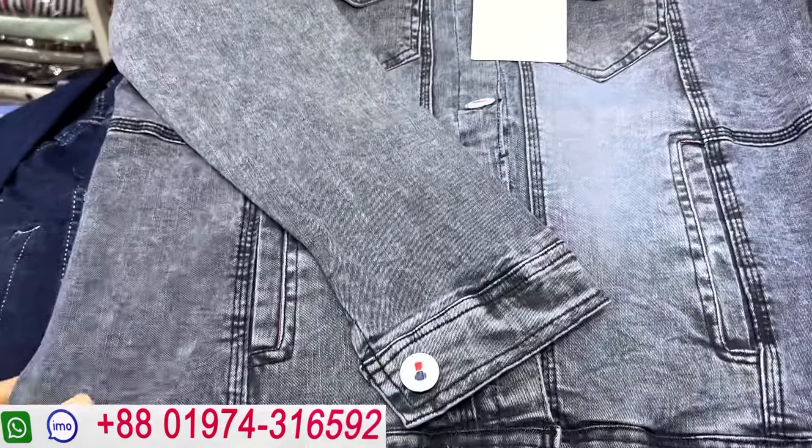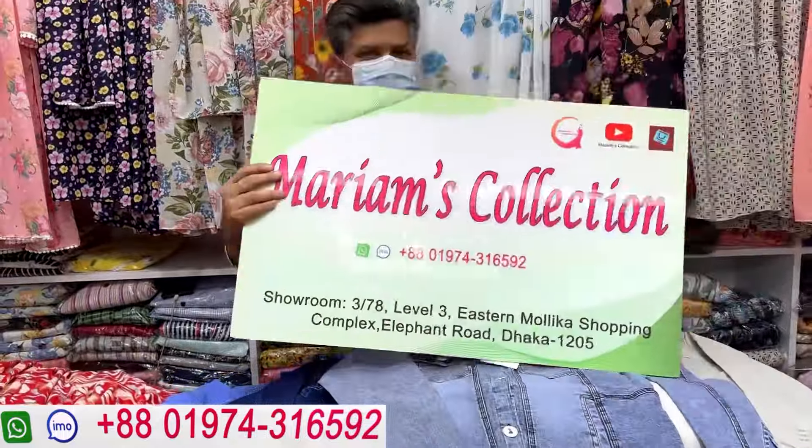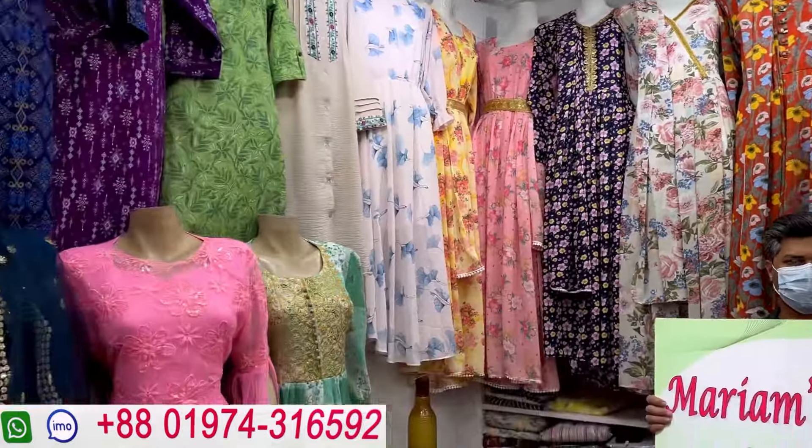We have 65 colors. We are going to have Mariam's collection. We are going to check our phone number and videos. We are going to have contact with you. Thank you.